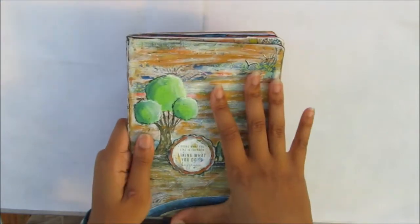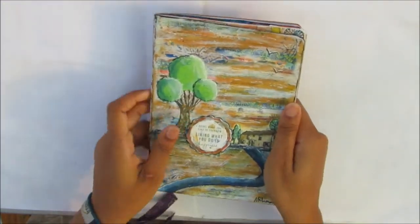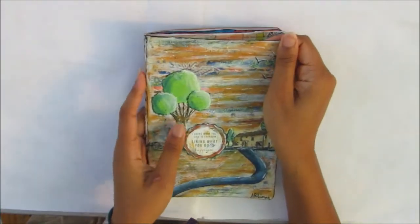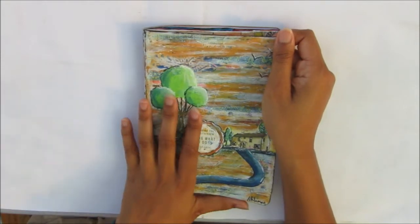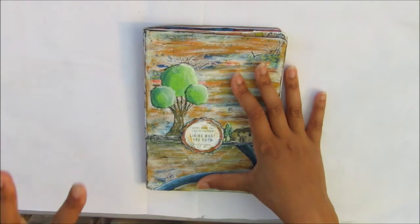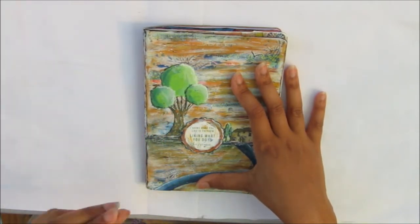So I've decorated the cover. I always want to have my covers decorated because that really does show that it's finished. Normally I decorate my covers first but I thought I would do it different with this one. I decorated the cover using the contents of the September mixed media box, themed boho chic.